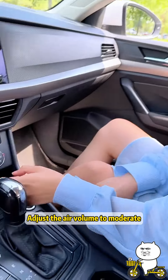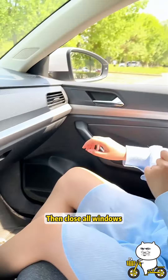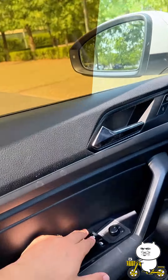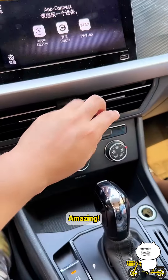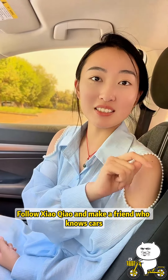After one minute, adjust the air volume to moderate, turn on internal circulation, then close all windows. Give it a try — amazing! The air conditioner is almost freezing. Extremely useful, right? Follow Xiaoqiao and make a friend who knows cars!